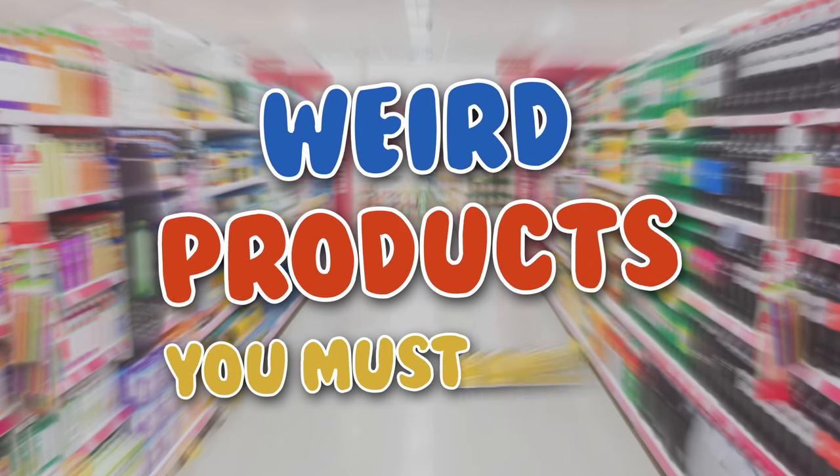We turned you into a human sushi roll one time, so you know how hard it is to make sushi from scratch. But we've discovered a product that will make it super easy. Wait, I'm being turned into sushi again? Nope, it's time for Weird Products You Must Have.